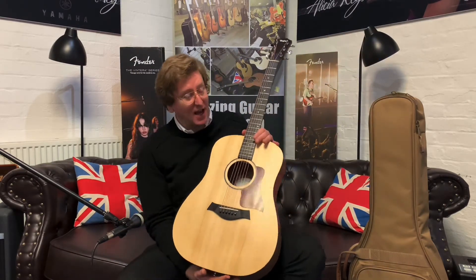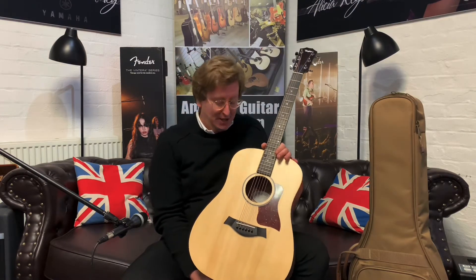Hi guys, it's James here from Rimmers Music in Bolton, today with a beautiful Taylor Big Baby BBT that is available to buy right now on the Rimmers Music website, rimmersmusic.co.uk. This is a video to accompany a listing — it's a unique listing for this actual guitar. If you're watching on YouTube, thank you very much for watching. Don't forget to subscribe to the Rimmers Music YouTube page, and hit the like button as well.